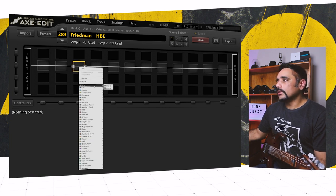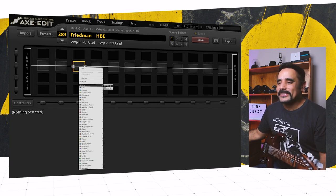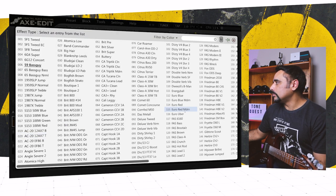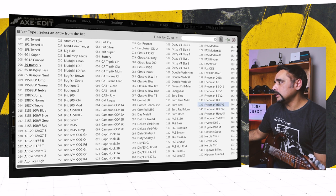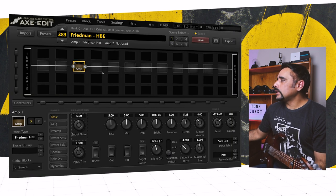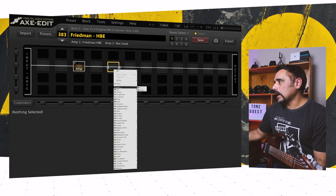For the amp, as I mentioned, it's going to be a Freedman HPE — no brownie points for guessing that. Let's go ahead and choose it. There are a couple of other Freedman HPE amps in there as well — really good ones. Do check them out and read about them in the forum. So I'm going to choose the Freedman HPE and add in the cab as well.